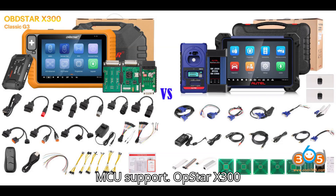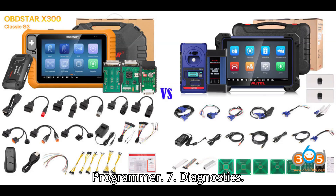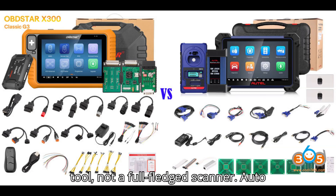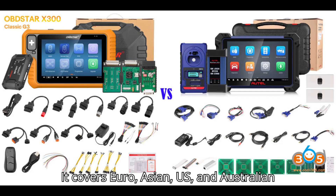6. Chips and MCU Support: The Xtool X300 Classic G3 has a limited database of supported chips and MCUs, but this is being expanded regularly. The Autel IM608 has an extensive database of chips and MCUs, able to read and write many chips and MCUs with the XP400 Pro programmer. 7. Diagnostics: The Xtool X300 Classic G3 is primarily an immobilizer and programming tool, not a full-fledged scanner. The Autel IM608 functions as a complete diagnostic tool in addition to its immobilizer programming capabilities, covering Euro, Asian, U.S., and Australian markets effectively.